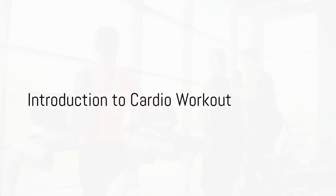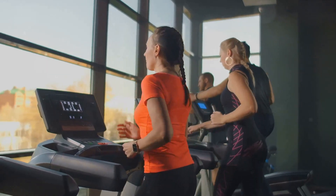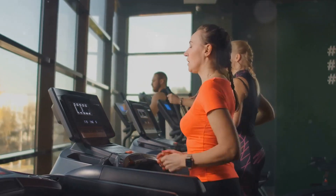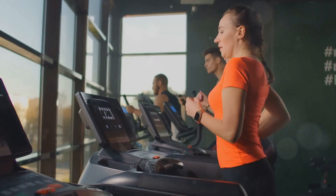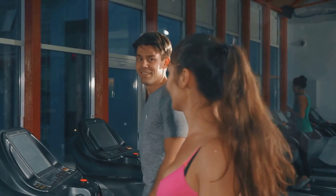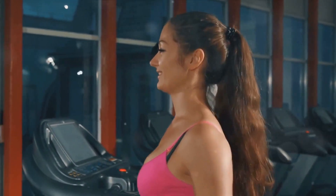Want to know the seven essential exercises for a cardio workout? Welcome to the world of heart-pumping, sweat-dripping, exhilarating cardio. Cardio, short for cardiovascular exercise, is any movement that gets your heart rate up and increases blood circulation throughout the body. It's not just about running or cycling. It's about enhancing your overall health and well-being.